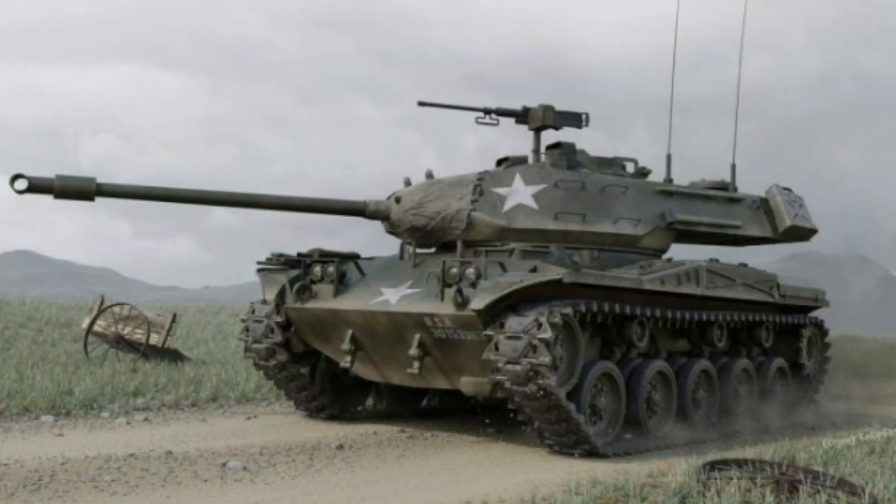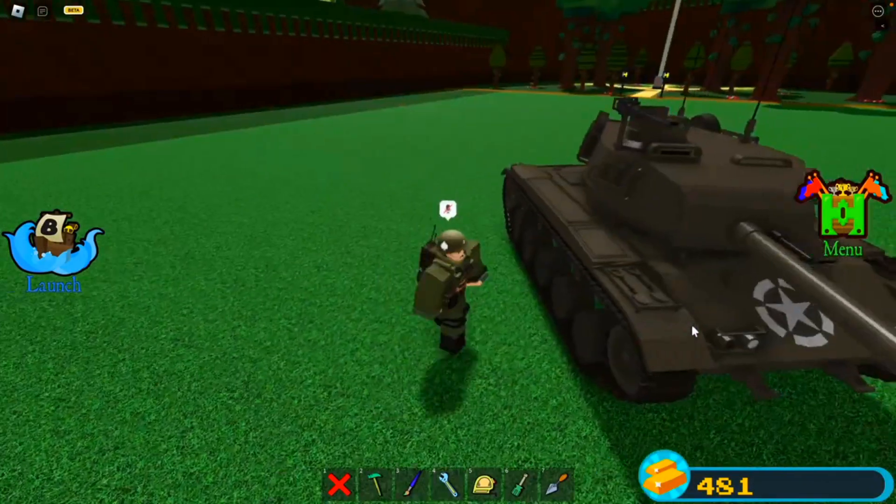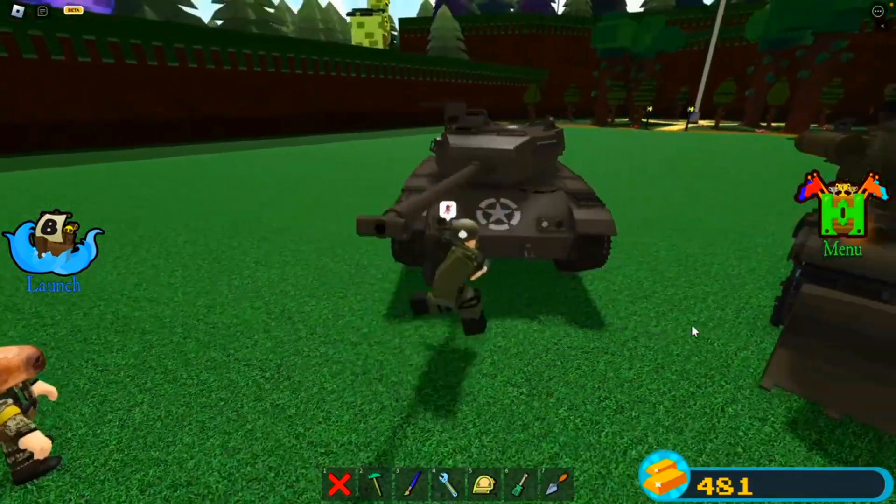I've always wanted to make an M41A1 Walker Bulldog but the turret scares me — and look at here, he did it nearly perfectly.